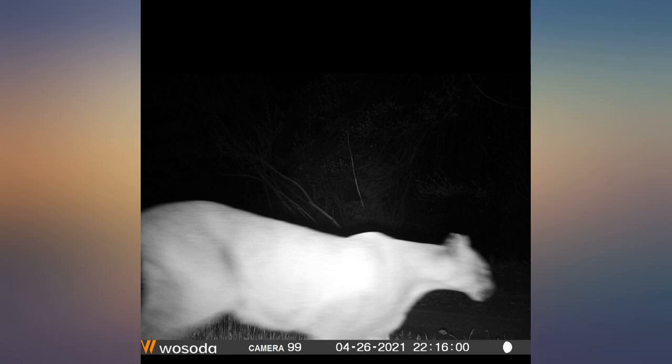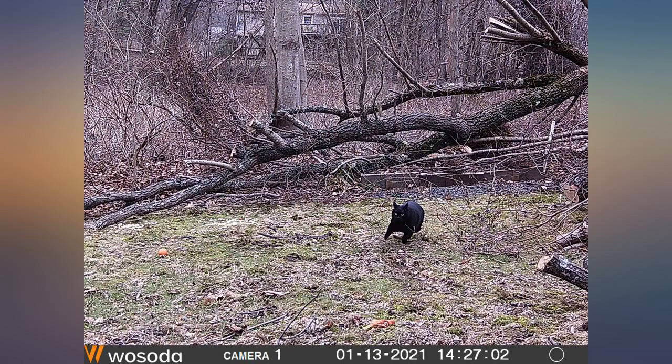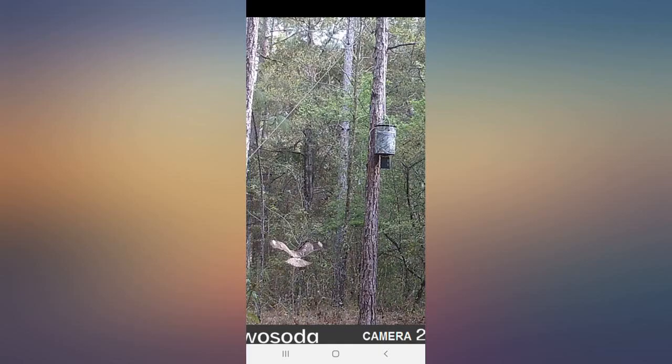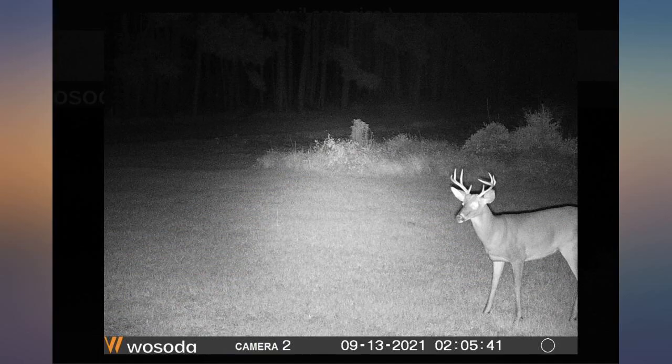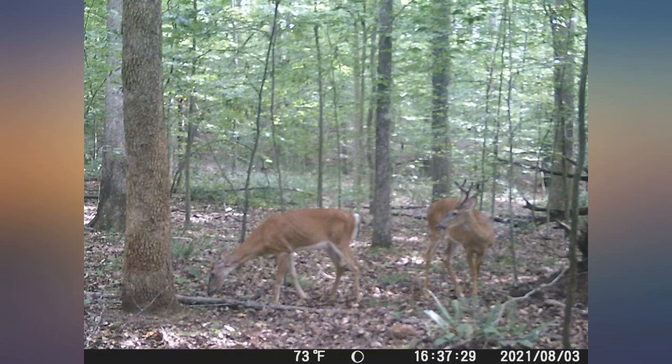Thus far, the only issue I had with one of the cameras was that it stopped taking photos after only 349 shots. The card was not full and the batteries were good. I will update my review if it happens again. Otherwise, I stand behind my 5-star recommendation and will likely be buying two more.